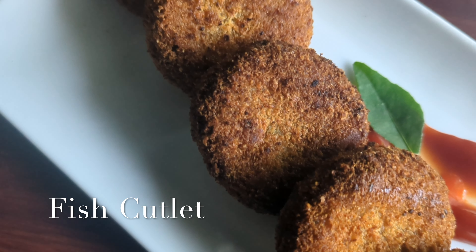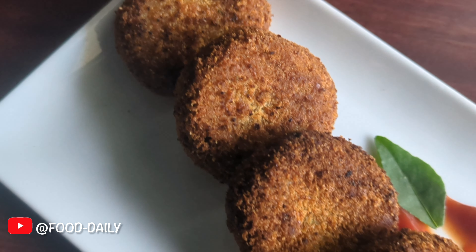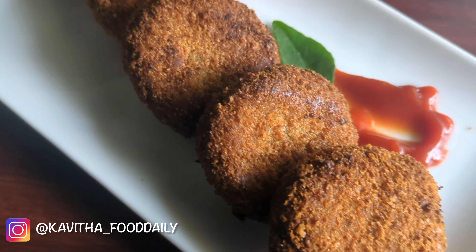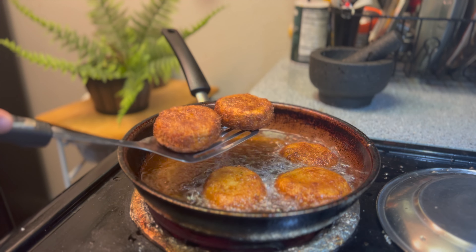Hello everyone and welcome to the first video. This recipe is very easy and perfect to share. In this video, we are doing fish cutlets.